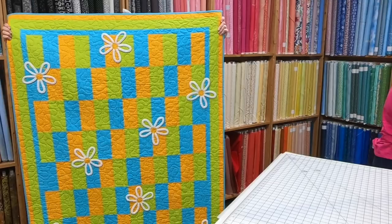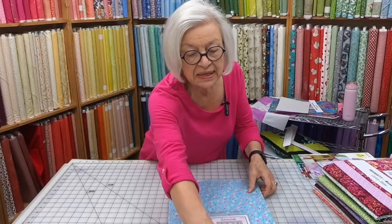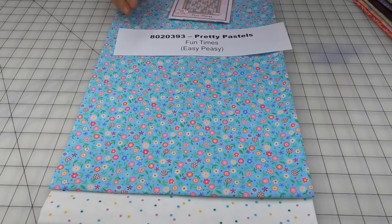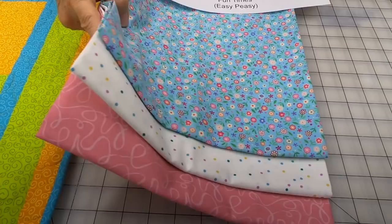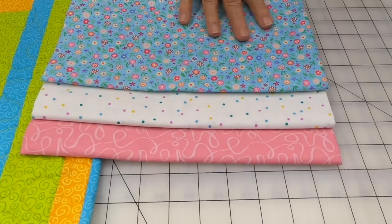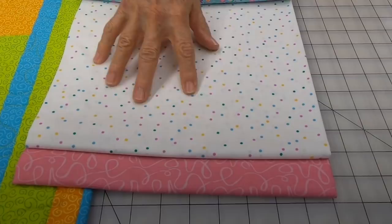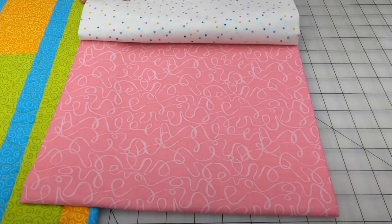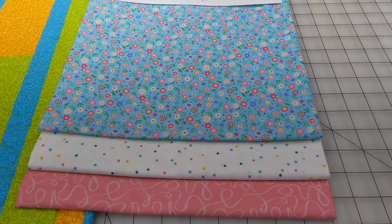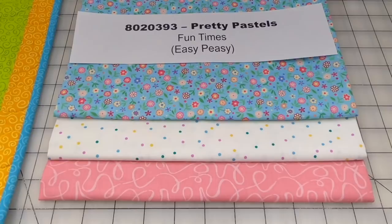We have a pretty pink quilt — a bright and happy quilt with strip-pieced rectangle sets. These are good for small prints. The focus fabric is a cute little blue with pink flowers. The background would be perfect to show off the pink chenille ribbons, or you could put daisies on it — daisies are happy flowers. That kit is 8020393, Pretty Pastels, with the Fun Times Pattern.